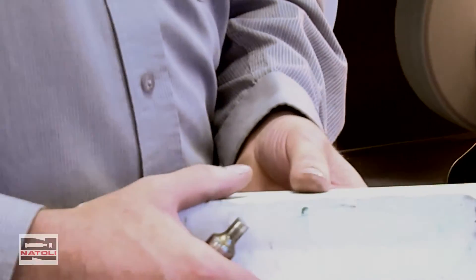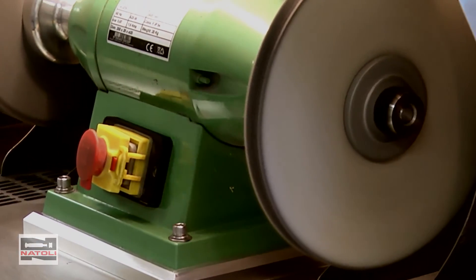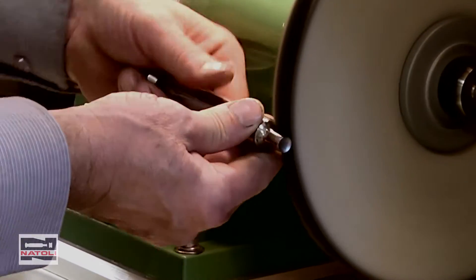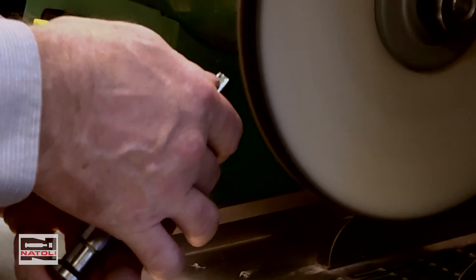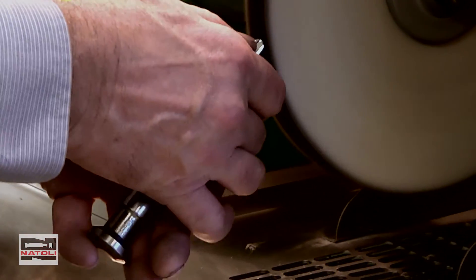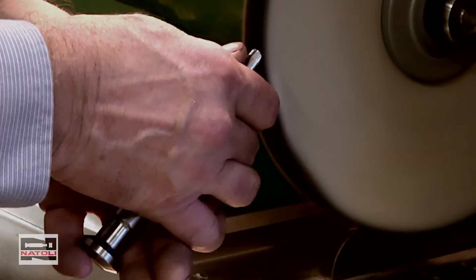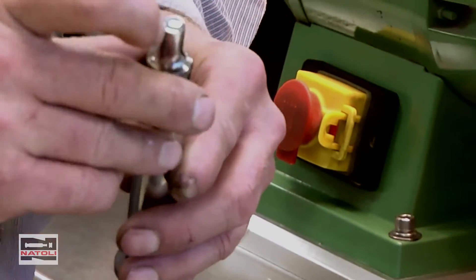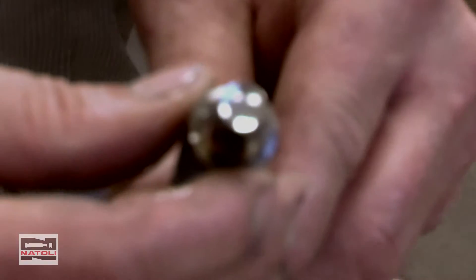I'm going to apply a little white compound to the wheel, then address the tips. At a 45-degree angle, I'm able to see inside the cup and polish it. With a light polish, rotate the tool. J-hook is removed, cup is refurbished, and the tip of the cup is strengthened.